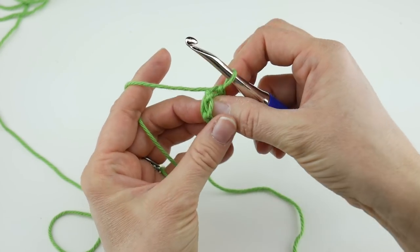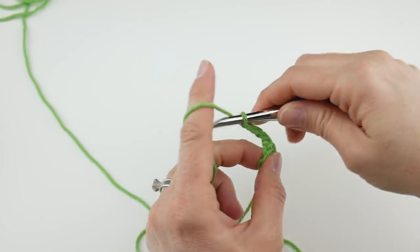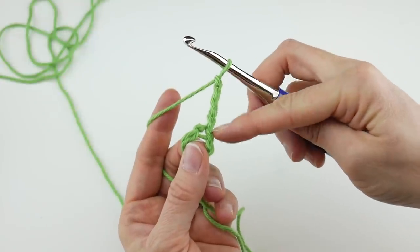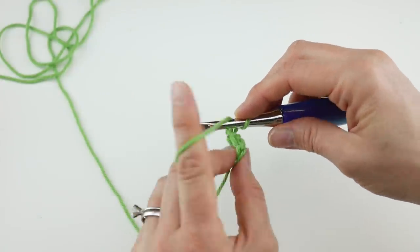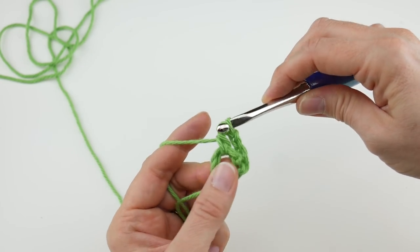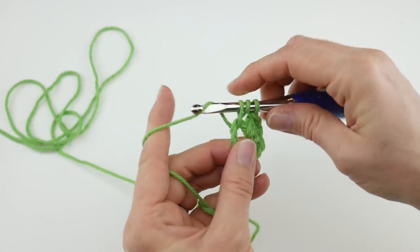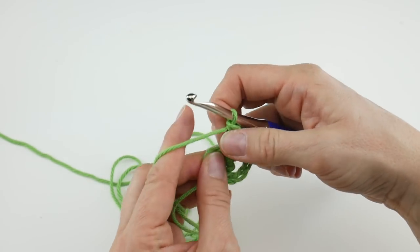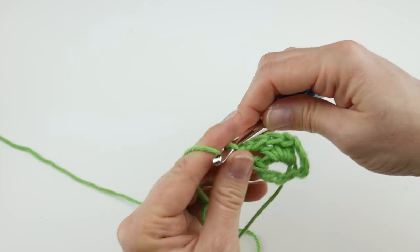We're going to hold this tail along the edges as we work and that will weave it in as we go along. For row one, chain four — one, two, three, and four. Then in the center of this ring, work three double crochets. This chain four counts as a double crochet chain one. To make a double crochet: wrap the yarn around the hook, insert the hook into the center of the ring, bring up a loop — you'll have three loops on the hook — wrap yarn around hook, bring through the first two loops, wrap yarn around hook, bring through the last two loops. That's one, two, and three double crochet. Then chain one and work one more double crochet into the center of the ring.